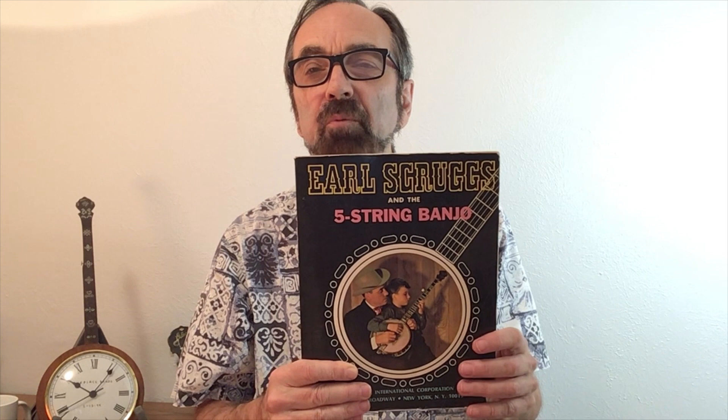One of the first songs nearly every bluegrass banjo player learns is Cripple Creek. That probably has something to do with the fact that it is the first complete song that Earl Scruggs teaches in his instruction method, both the original version and the revised version. Although Cripple Creek does have lyrics, it was recorded instrumentally by Flatt & Scruggs and appears on this very influential album, Foggy Mountain Banjo.